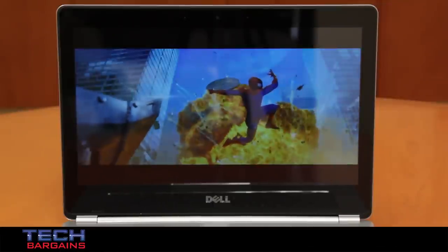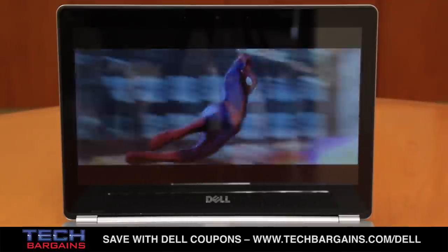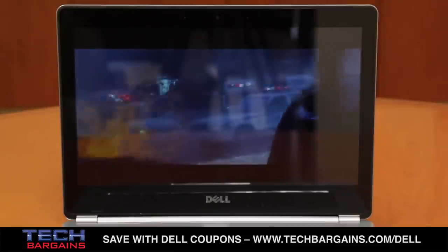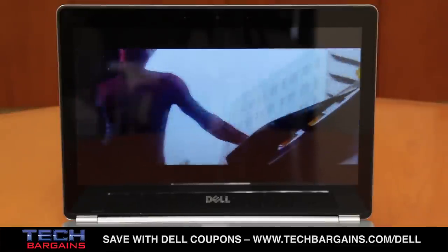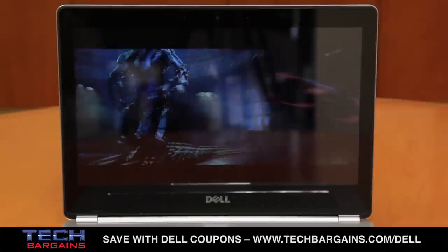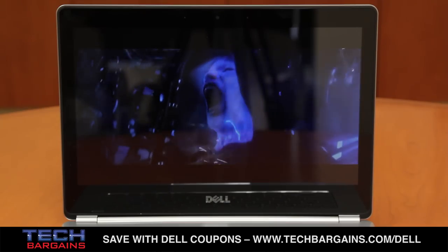Finally, we found that the Corning Gorilla Glass display was really great when it came to displaying still shots. We knew that the screen would be durable thanks to the Gorilla Glass, but with the 300-nit brightness of the touchscreen, we could really enjoy shots and HD video. Videos in particular popped when it came to the screen, displaying rich blacks and vivid colors.